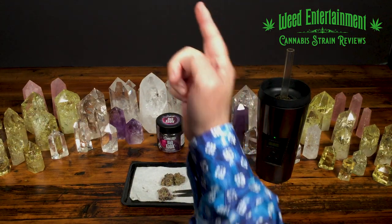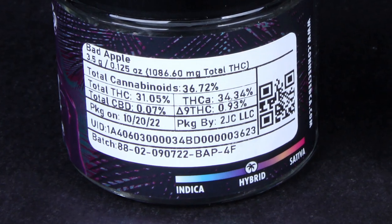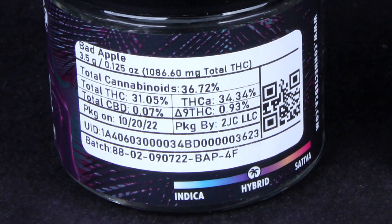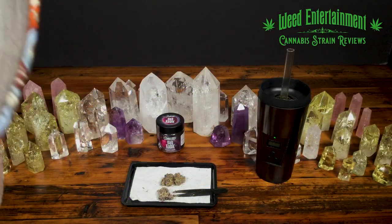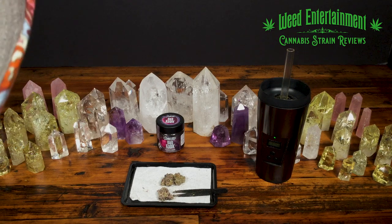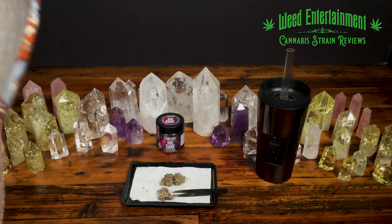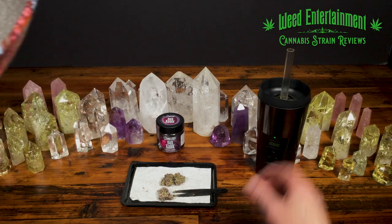Bad Apple by Connected has 31.05% THC, and I got this at the Embers down in Van Nuys. Embers always has Alien Labs plus Connected, so that's been kind of my go-to place. They get the new drops, but a lot of these flowers sell out so fast you can't even get them. When I saw Bad Apple, no one was talking about this flower — it's still not being talked about on Weed Entertainment. So is it worth it to run and grab this flower? Let's check it out.